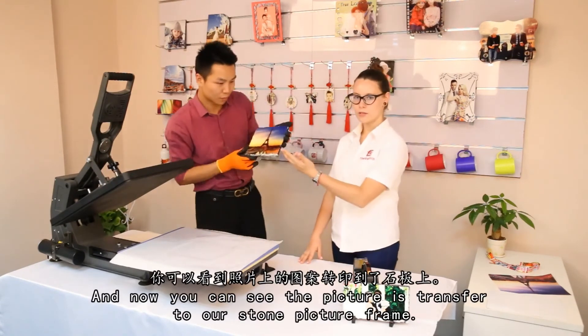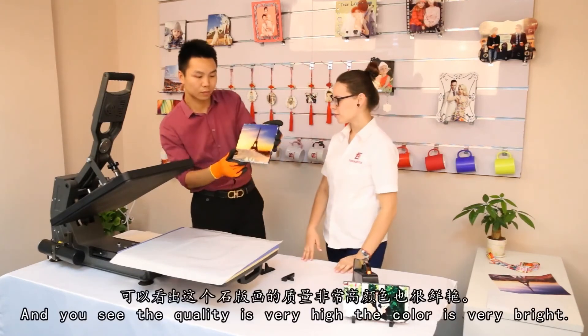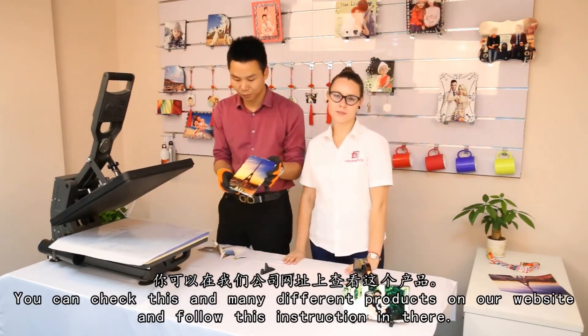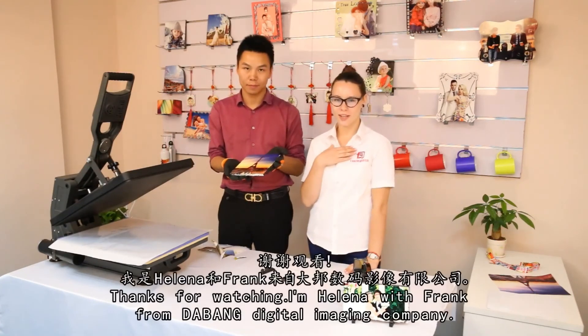Now you can see that the picture is transferred onto our stone big frame. And you can see that the quality is very high and the colors are very bright. You can check this and many different products on our website, and follow the instructions there. Thanks for watching.